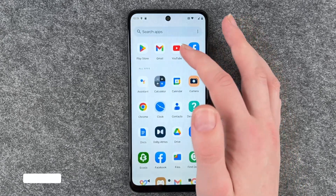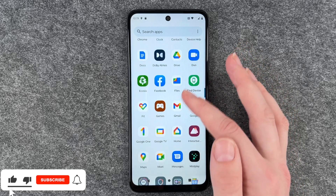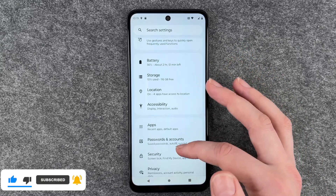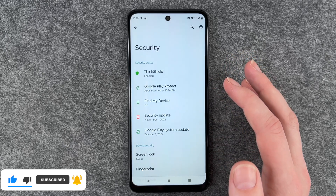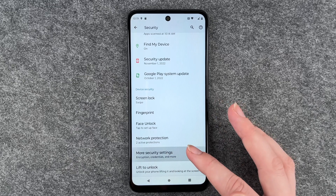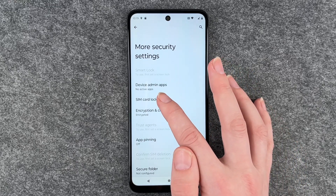To change it, you want to go to your Settings, then go to Security, then go to More Security Settings, and go to SIM Card Lock.